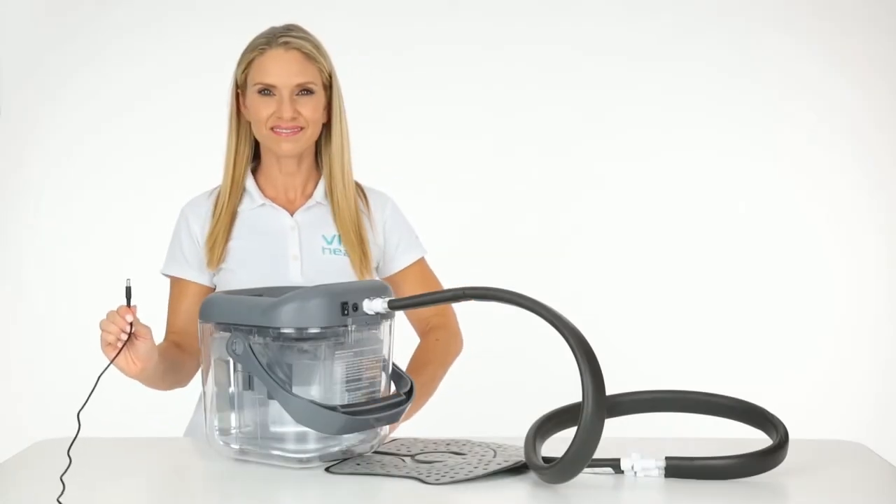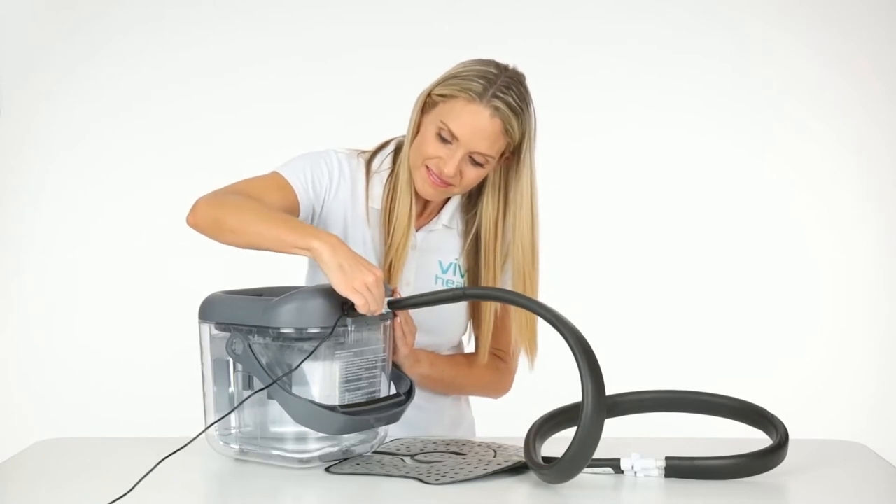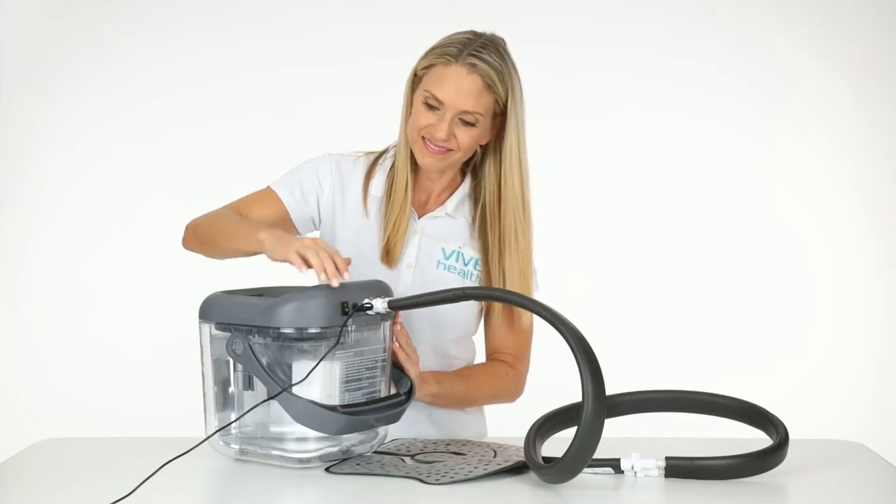To power the device, plug the power cord into the lid. To turn the unit on, flip the switch next to the power plug.